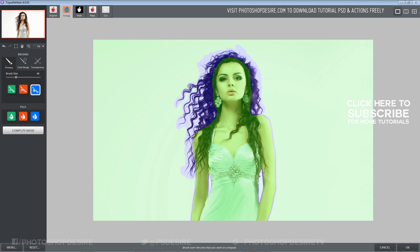Now we need to tell the program which area to keep and which area to cut out. Take the red color fill and click on the outside of the outline to fill the areas to cut with red.